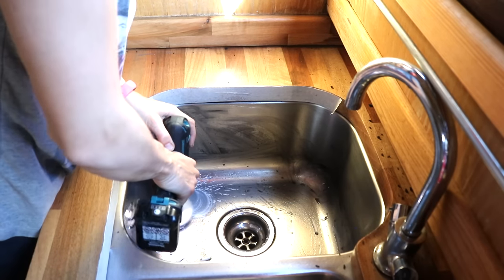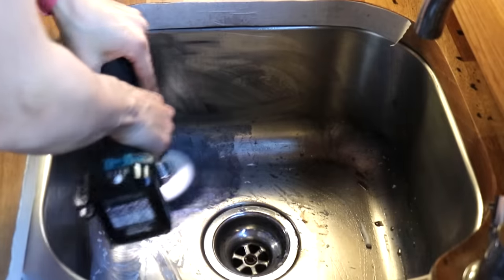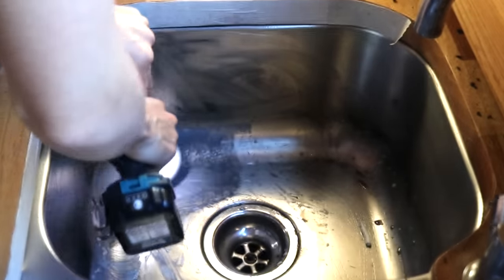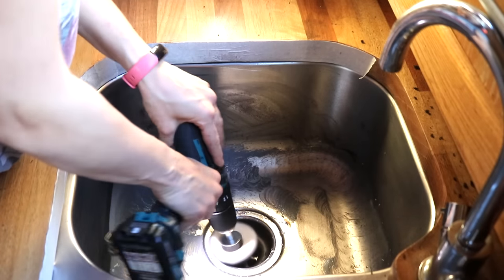The thing I prefer about the buffing balls is that, although you are working in a smaller area at any one time, it can work easier in the awkward areas like the corners and the actual drain part. But it does take longer.